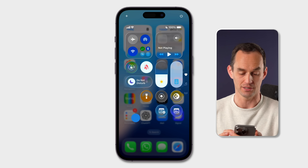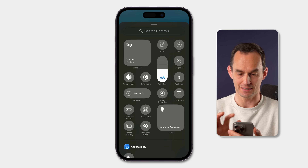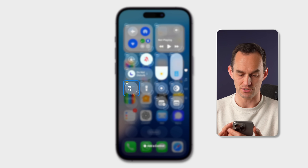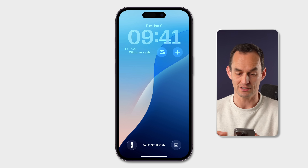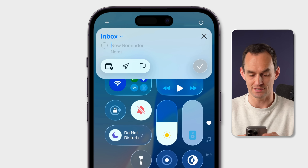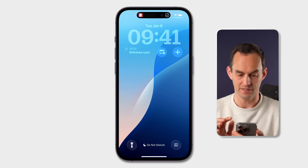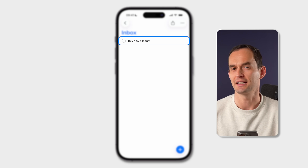Long press near the bottom of Control Center until you see the edit mode, then tap Add a Control and find the same control — just type Reminders and select New Reminder. Now even with your iPhone locked, you can tap to open Control Center, tap that button, and start typing — for example, buy new slippers. Open the Reminders app and the to-do is sitting right there in the Inbox, ready to be assigned a time. It's such an easy and fast way to capture something you need to do.